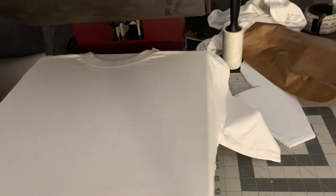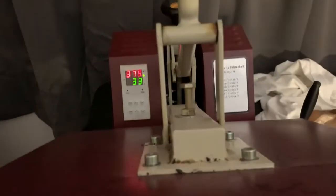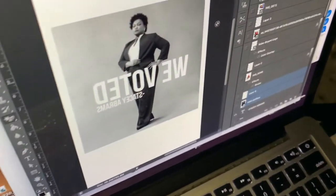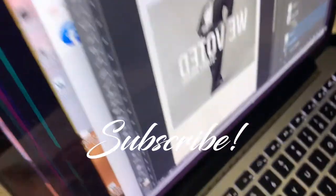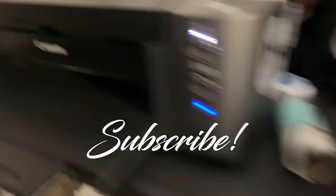So long story short, this is the t-shirt transfer paper for white shirts. I got my white shirt loaded. The setting says $3.75 for 30 seconds. I made my artwork. I'm ready to start offering classes to show you all how to design all this stuff in Photoshop — it's very simple. You got to put the image in reverse, that's why it's backwards. I got Stacey Abrams printing out now.